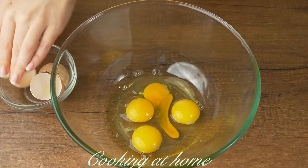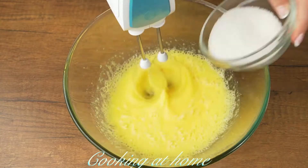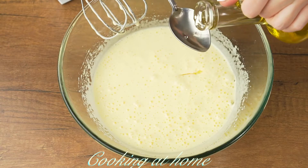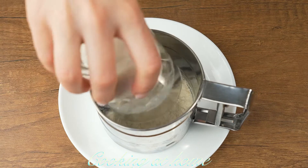In a bowl, let's crack four eggs and mix with a mixer. Let's keep adding 80 grams of sugar and mix it for about three minutes. Now let's add two tablespoons of vegetable oil and keep mixing.